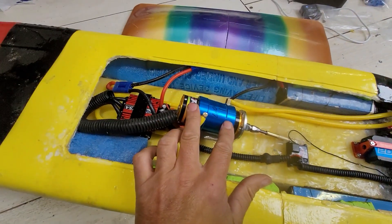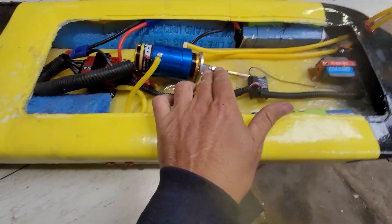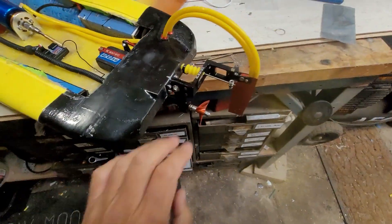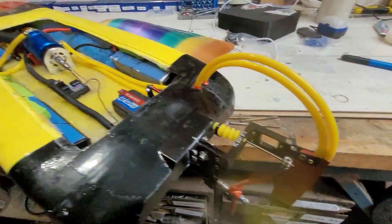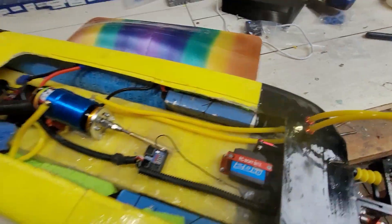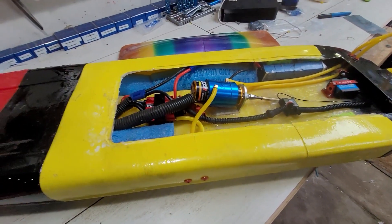We've got a 40TP 4090 in there, 1650 kV, 175 amp speed controller, 316 driveline. As much color as I can get on here — got the black strut with a red prop and a red rudder, just to make it look as crazy as I could. Some yellow action here, more red.